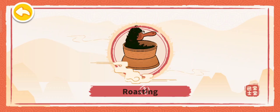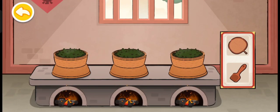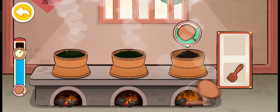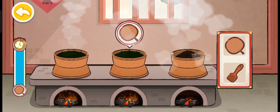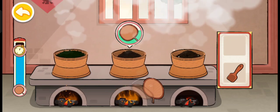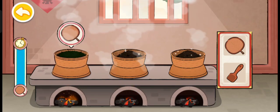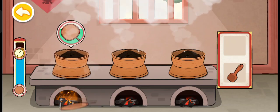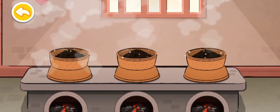Roasting. Let's roast the tea to enhance its aroma. Fan the fire so the leaves can dry more quickly. Good job! Fan the fire so the leaves can dry more quickly. The tea is ready.